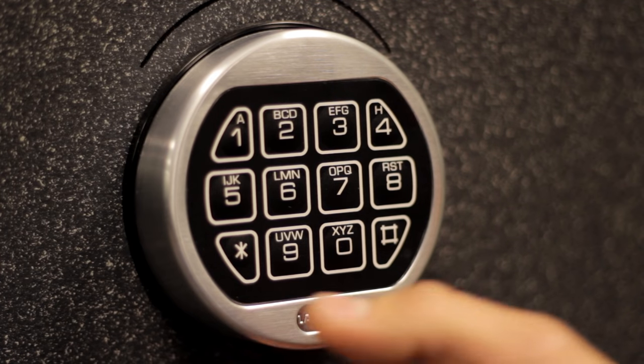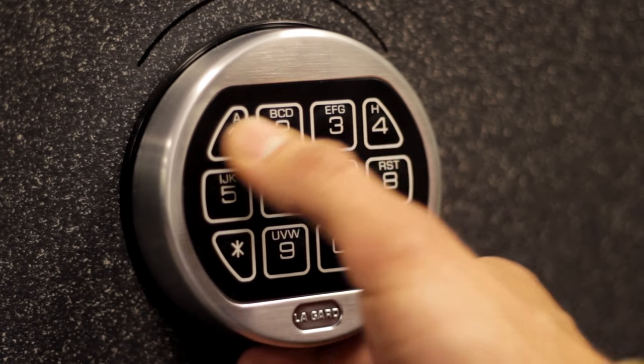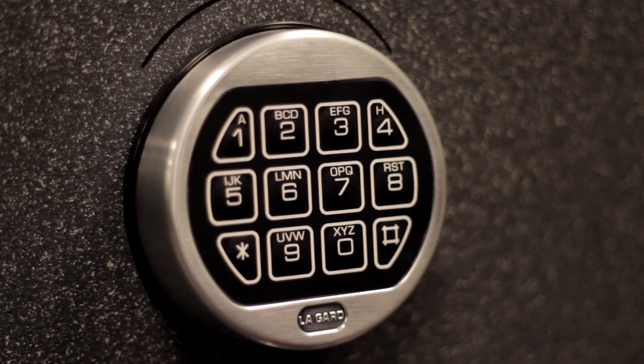And then you enter your new combination again to confirm: six, five, four, three, two, one. A double beep means you did it correctly.